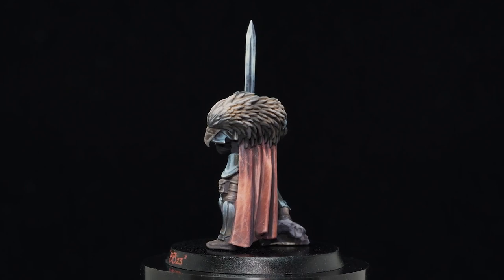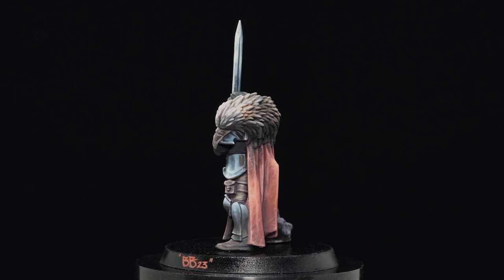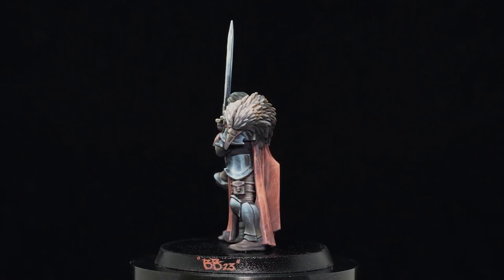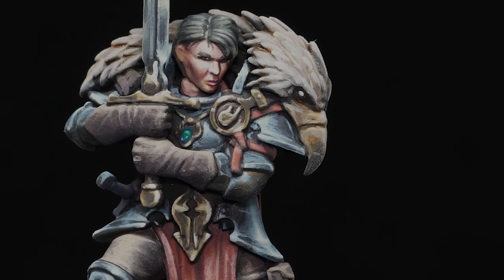The entire model will start with a black undercoat, which I've used AK's interactive black primer for that matte finish. It just really helps me see the light placements better, and I've left the head off to paint separately for easier access and a future tutorial.